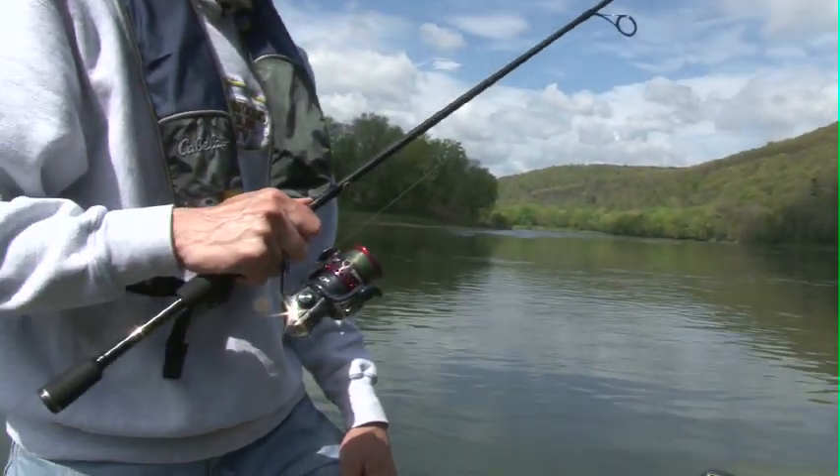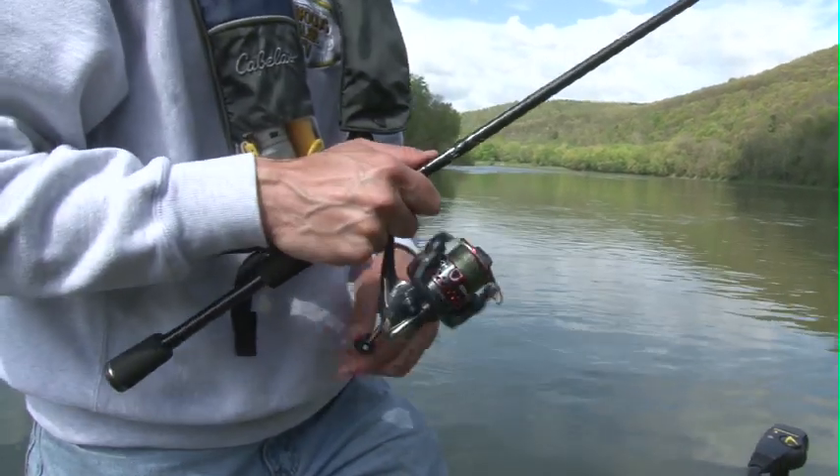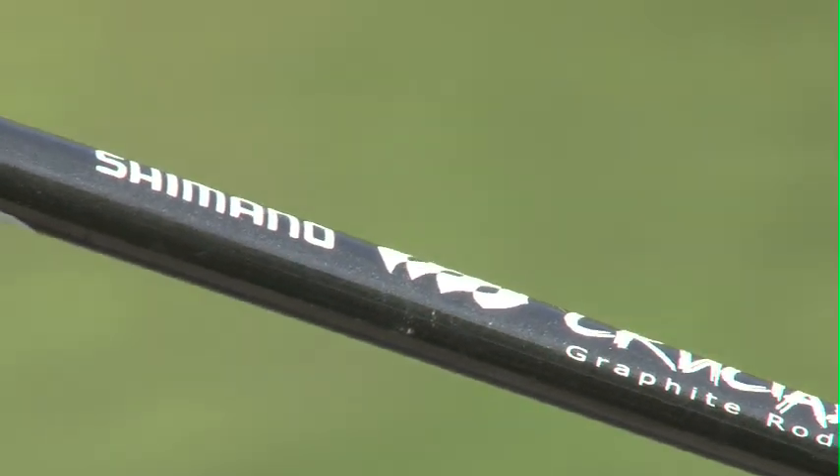Good idea — get yourself a good rise. This is the Shimano Crucial, a good high-modulus graphite. I can feel everything on the end of that. Because you don't want to wait on those fish — that just hurts them.